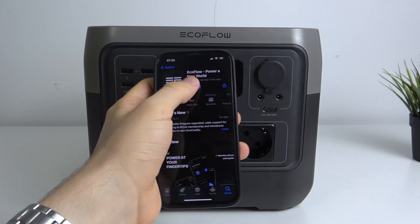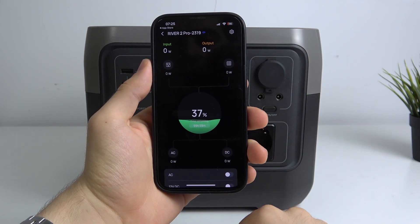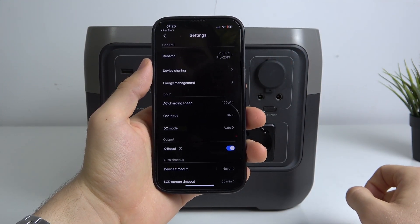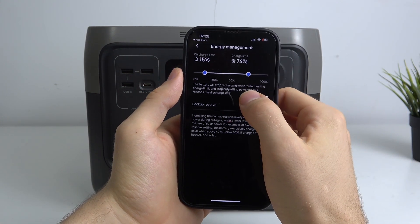To do that, just open the ECOFLOW app, open your River 2 Pro, click on the settings button in the top right corner, and click on Energy Management.